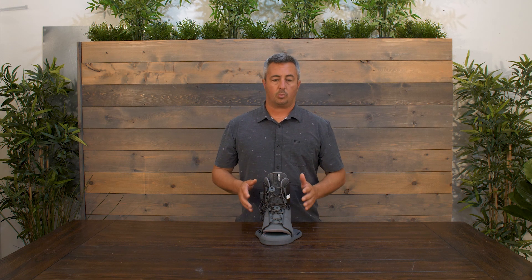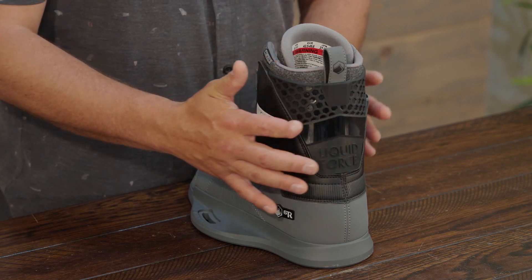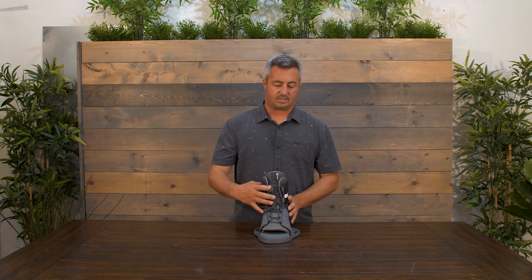This is a stiffer, more responsive liner, but similar to our Index binding, we still put in a softer flex panel in the back. The softer flex panel is going to make the boot easier to put on and take off. It's also going to make it so that if you start to fall and come out of the boot, it gives you a point where you can actually come out of that boot safely without really getting stuck in there.